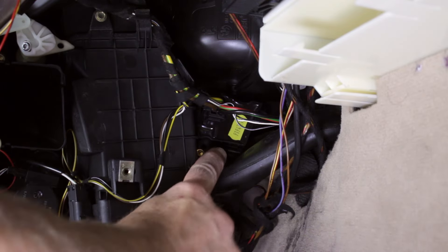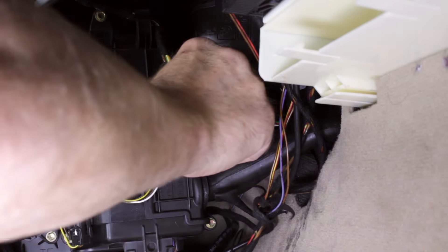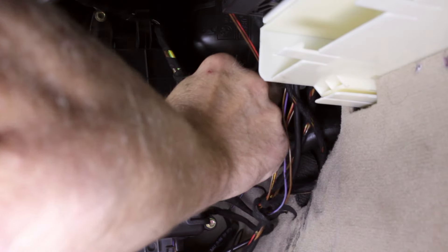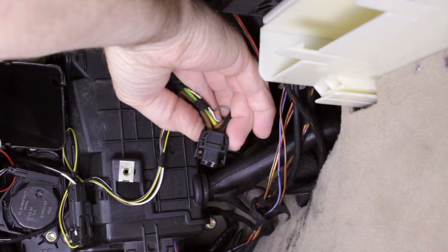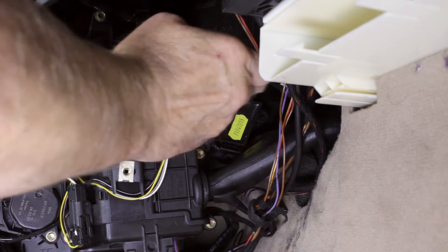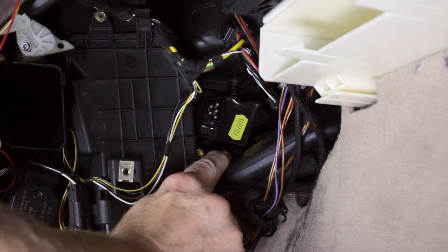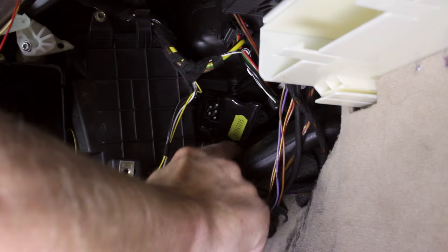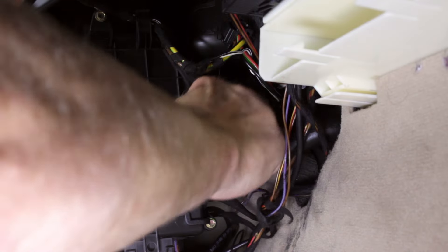Here's the final stage unit. The unit is secured into the HVAC box by a clip at the bottom. Disconnect the wiring harness plug by pinching the two securing tabs and pulling the plug from the final stage unit. To remove the final stage unit, push the clip down and pull the unit out.